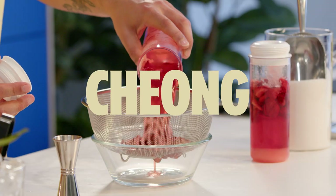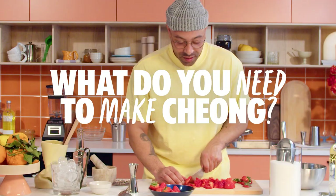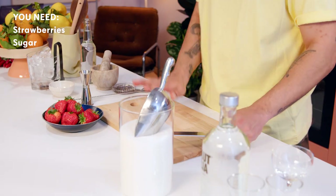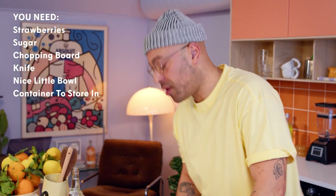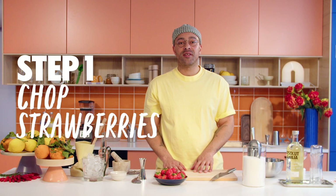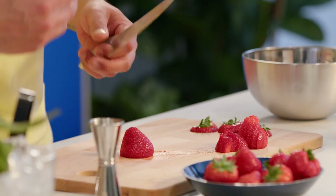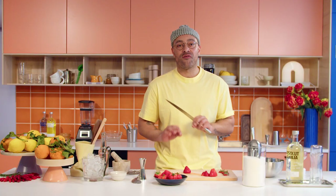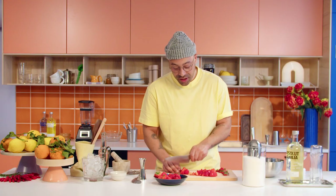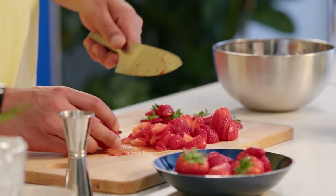I'm gonna show you how to make this chong. First up, strawberries. We're gonna need some sugar, a chopping board along with a knife, a nice little bowl, and a container to store them in. So first up, let's chop up these strawberries and then we can weigh them out. We're gonna do no cooking — there's gonna be no heat whatsoever. This means we're gonna get those crisp, fresh flavours of strawberry. Just a nice rough dice.